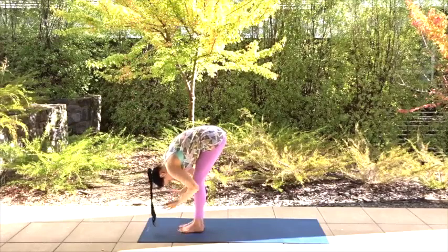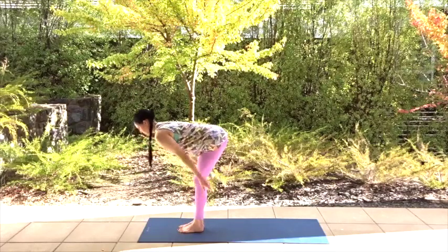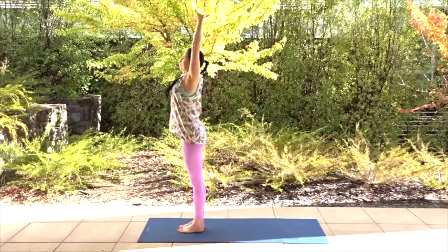Inhale and come halfway up, press your hands into your shins or thighs. Then slide the arms and your torso all the way up to a standing position. Stretch your arms up into the air, interlace them above and then bring them back down on an exhale.